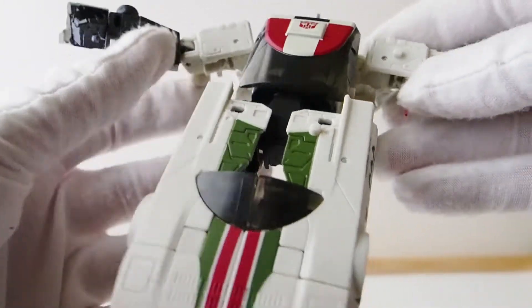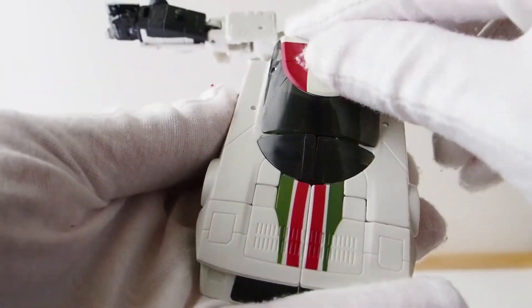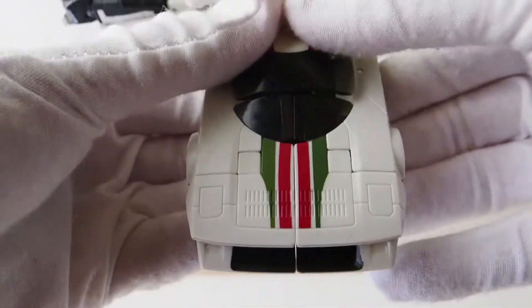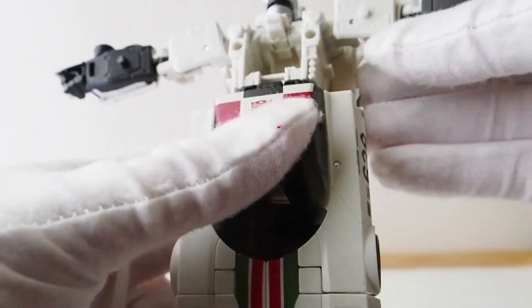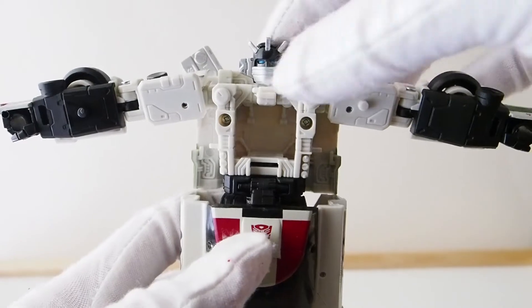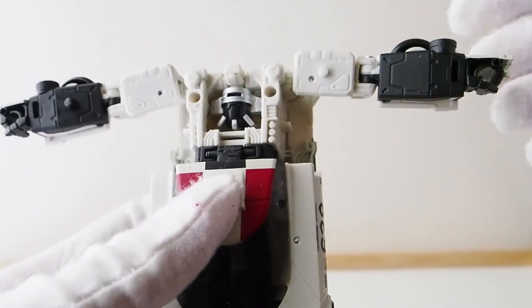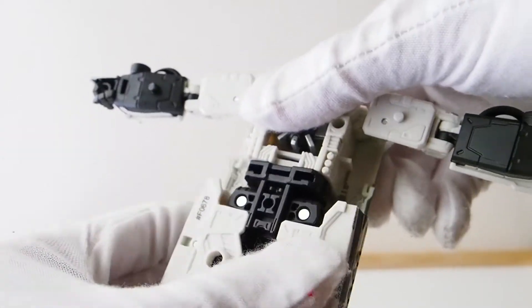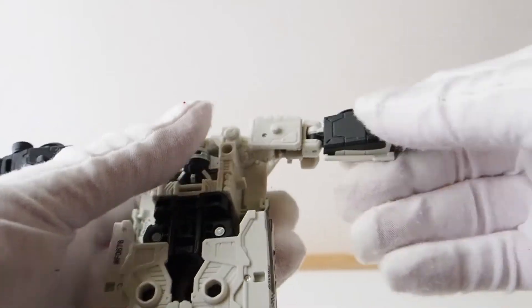Next, pull this piece down and attach it here — it should peg in nicely and firm. Then pop the head in, and rotate the whole body from the waist down 180 degrees.